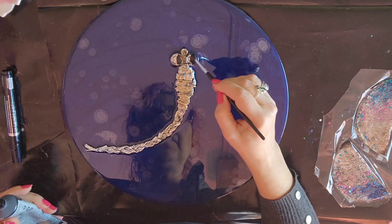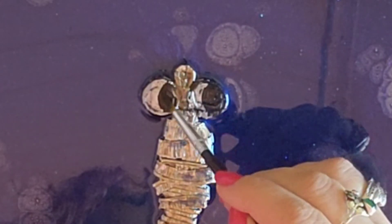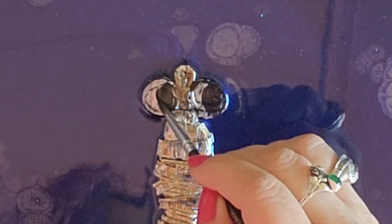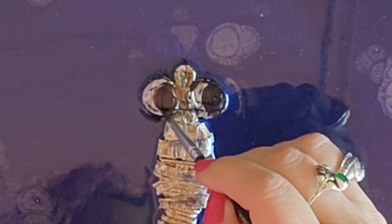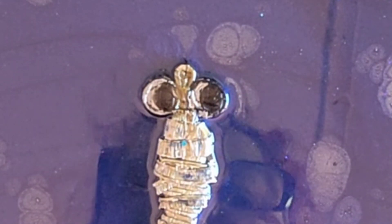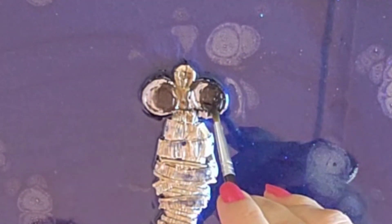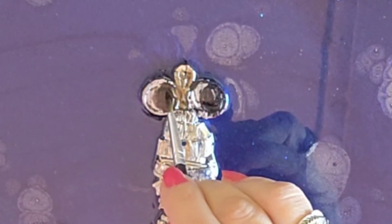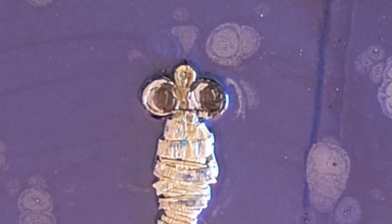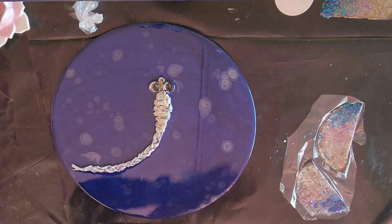I'm going to create an illusion that the smaller eye is the same size as the bigger one. I like to get rid of some of that. These are permanent chrome markers and they give you that glass mirror effect. Now that's good. I'm going to put a little bit on the side — just give it a little brush. I can't even see it because it's wet and I'm too impatient to wait for the paints to dry. There — that'll do.